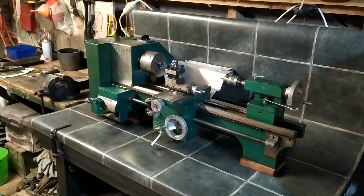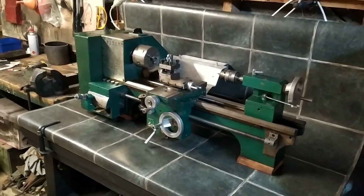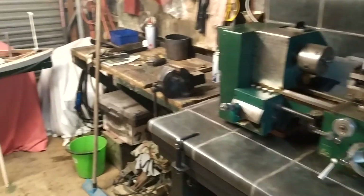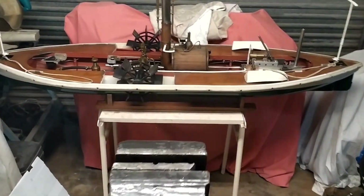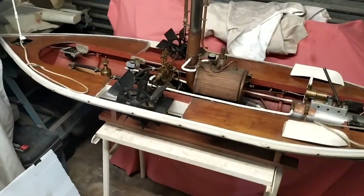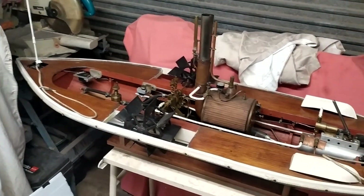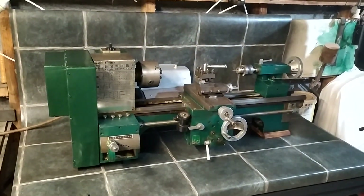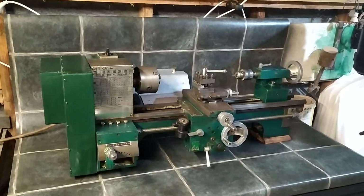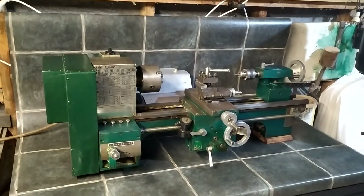From here on in I'll be starting to do some more bits with fabrication. One project I have lined up is just a couple of little bits for my steamboat, and after that I'm going to do some other little bits. But the main thing is it's all ready to go. Thank you very much. If you liked this please hit the like, and if you wish to please subscribe. Thanks.